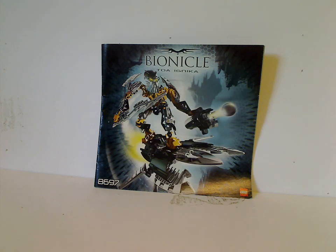Hello everyone, Dylan here. Happy Throwback Thursday, and the rotation leads us to a Bionicle review, and today's is on the Toa Ignika from 2008.